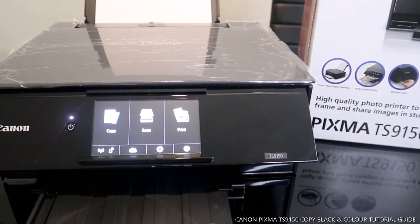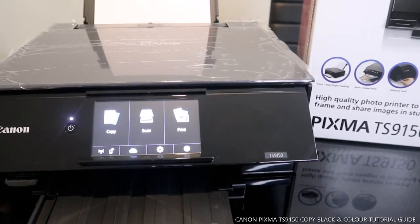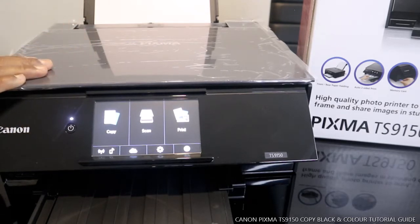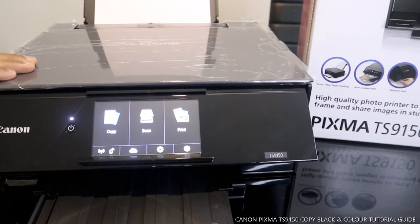Hey guys, greetings! How are you doing? I hope you are doing well. Welcome to Be Now TV. If you are new to this channel, please consider subscribing. Thank you very much for stopping by and clicking. I want to show you what we got here — we've got the Canon Pixma TX9150.